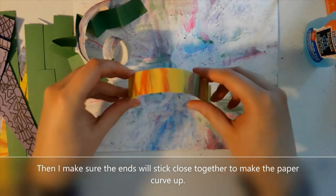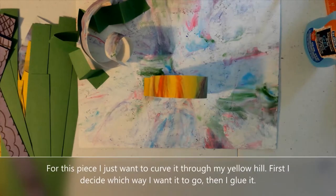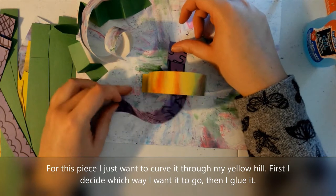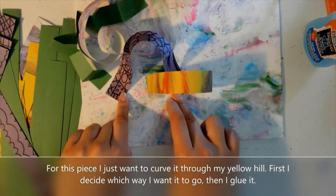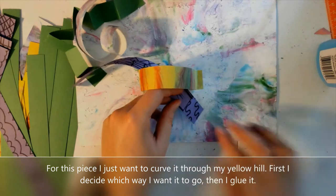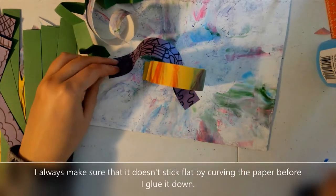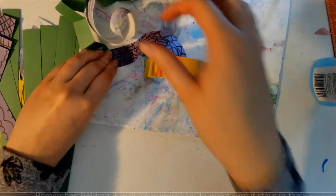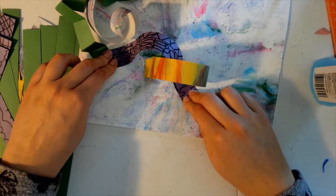I also like some of my strips to twist through one another, so this one I'm kind of placing it before I glue it down to figure out how I want it to twist through this piece. Once I figure out how I want it to go I'm just going to glue it down and hold it in place so that it pops up off the page. I didn't fold it or twist it or anything — I just kept it straight and it's curving because of the spots where I'm gluing it down. I'm forcing the ends near each other so then it creates a popped up area. Please remember to keep holding these pieces down so that they don't pop up with the wet glue on them.